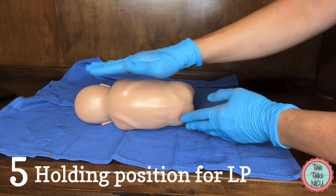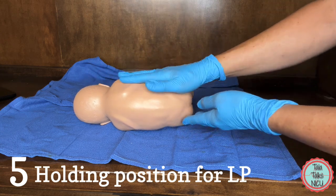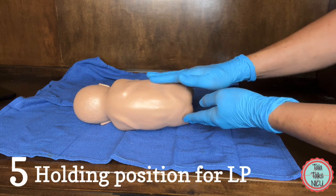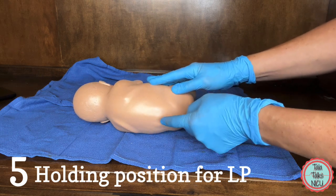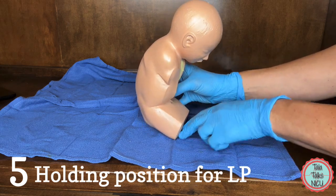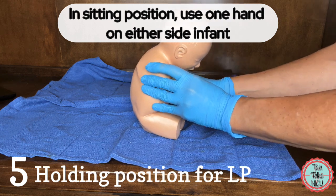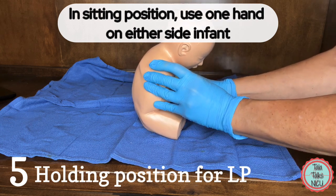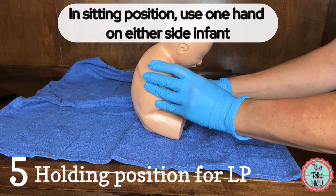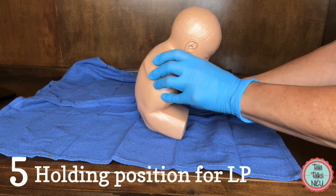In the next video, I'll show how I like to place sterile towels so I can confirm landmarks and get exactly the middle of the back. In the sitting-up position, the hips and knees are flexed and you use one hand on each side to hold the baby. Make sure the breathing apparatus is safe — you'll mostly be doing this position in older, healthier babies.